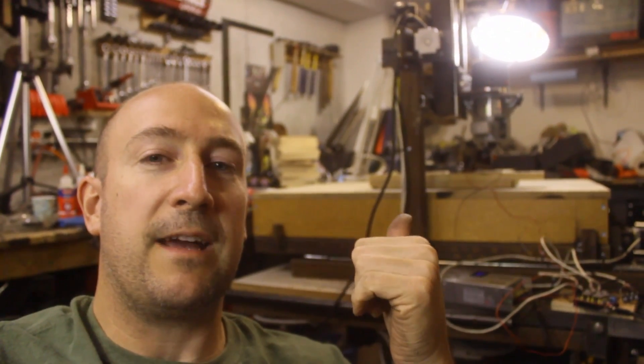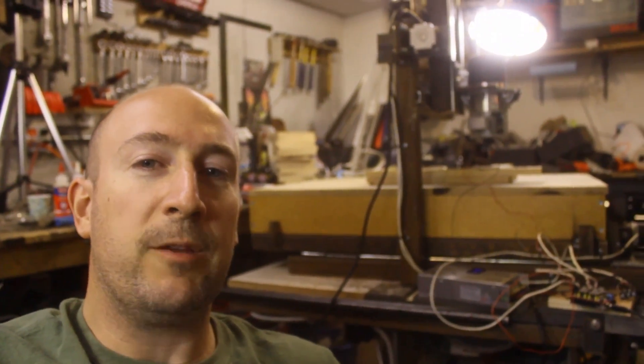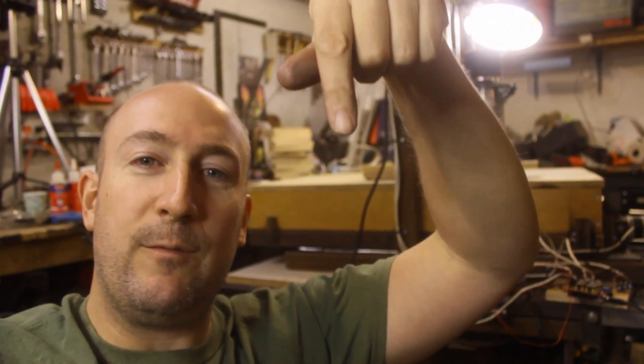Hey gang, I've been working on setting up the limit switches, the homing routine, and a Z probe. Check it out!